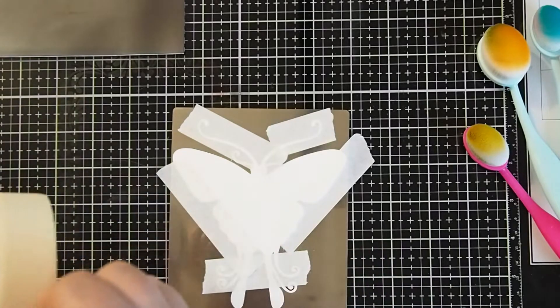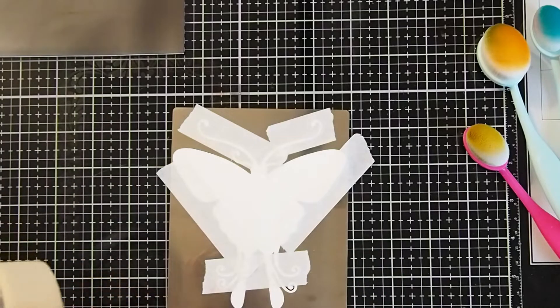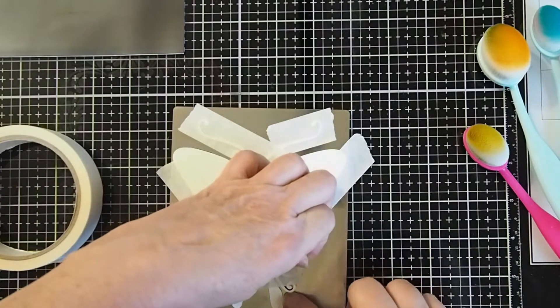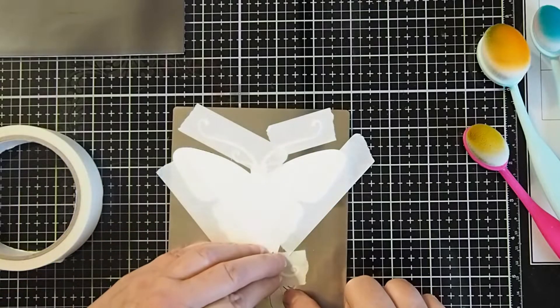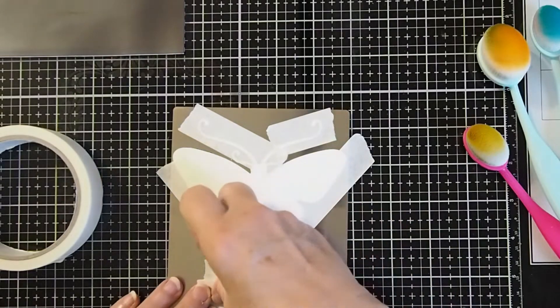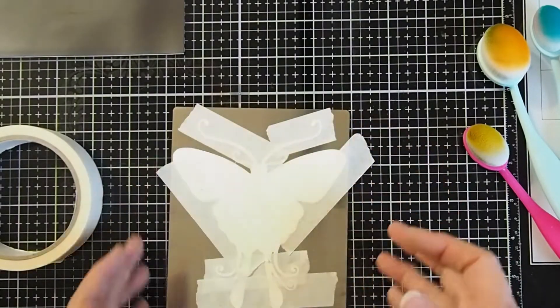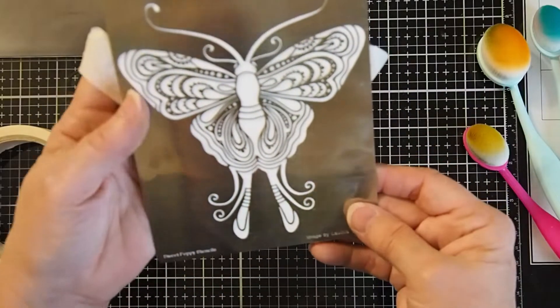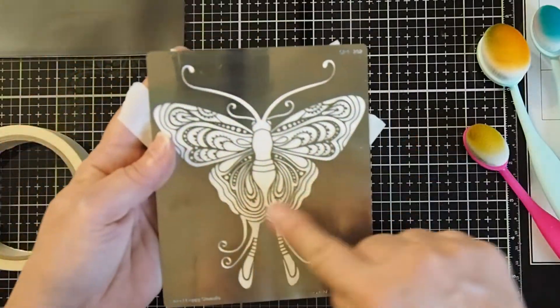Make sure those bottom pieces, the tiny little pieces, are lined up. That little piece looks like it's just off, so I'll line it up again. Alright, so now I have got my cutout piece lined up inside of my stencil.